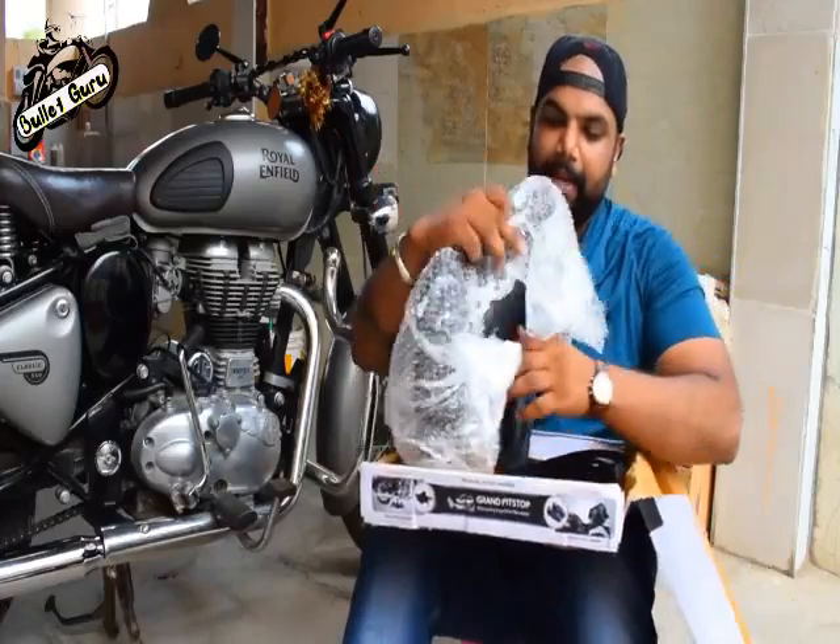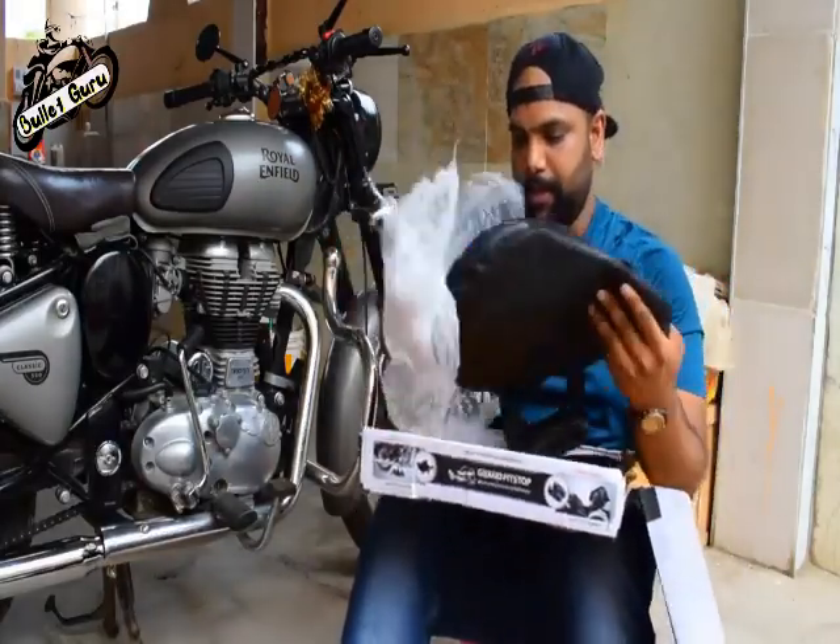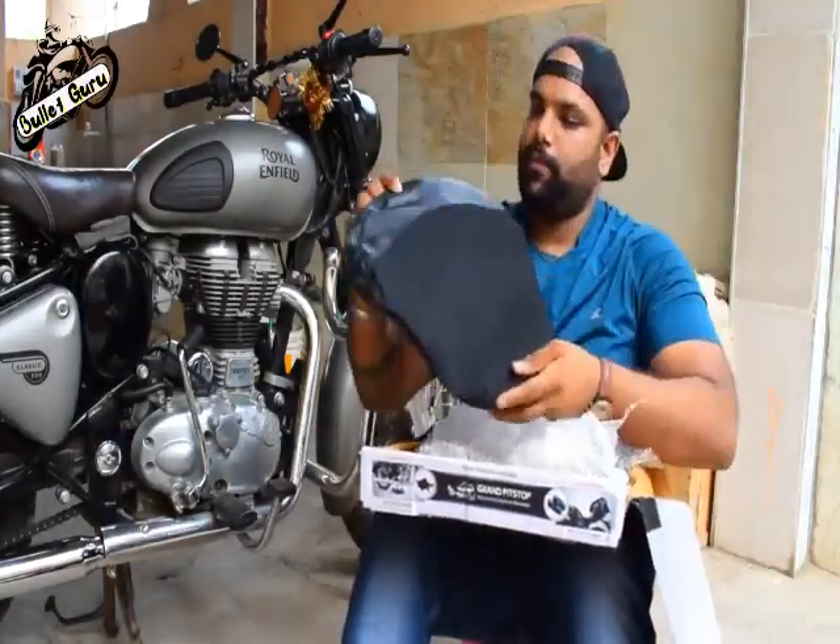So, this is the seat — the air comfy seat.